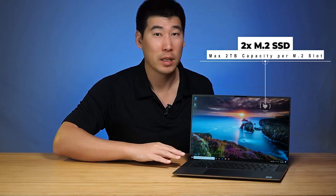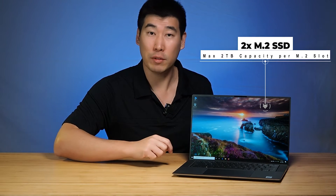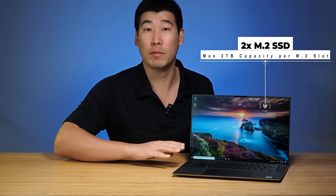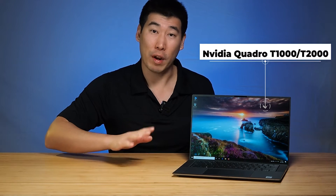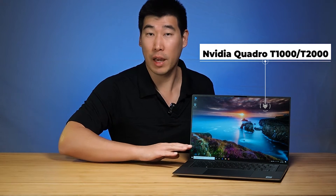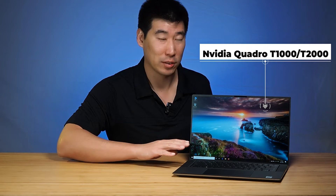As for storage, it does have two slots for M.2 SSD hard drives, and there can be a maximum of 2TB per slot. As for graphics, you can configure the NVIDIA Quadro T-1000 or the T-2000.